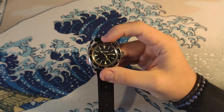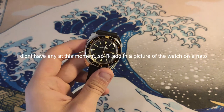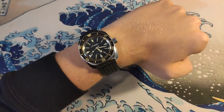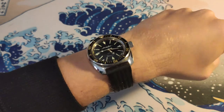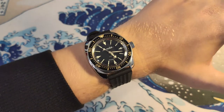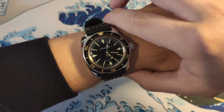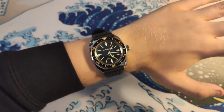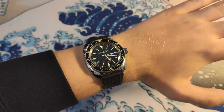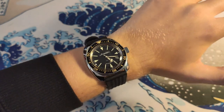Let me put it on my wrist so you have a better idea of how it fits, and I'll show you a couple of strap options. There it is on my 6.75-inch wrist — as you can see it fits really nicely. The lug-to-lug is really short so it fits as it's supposed to, with plenty of space between the outer lines of your wrist. Even people with small wrists — 6.2, 6.3, or even a regular 6-inch — can wear this one.